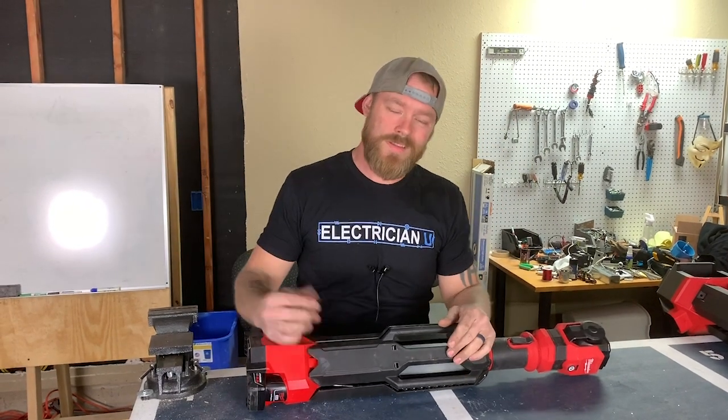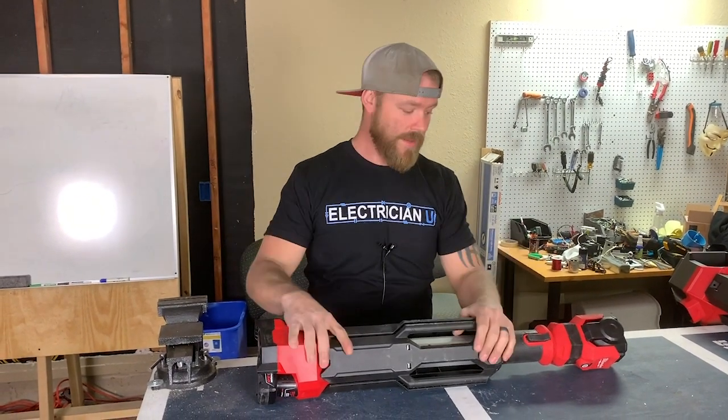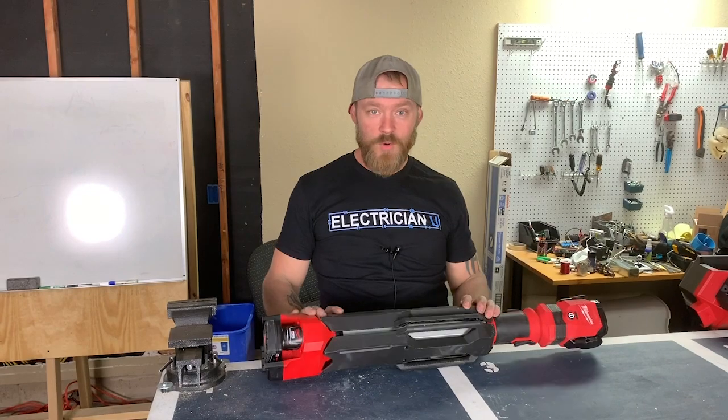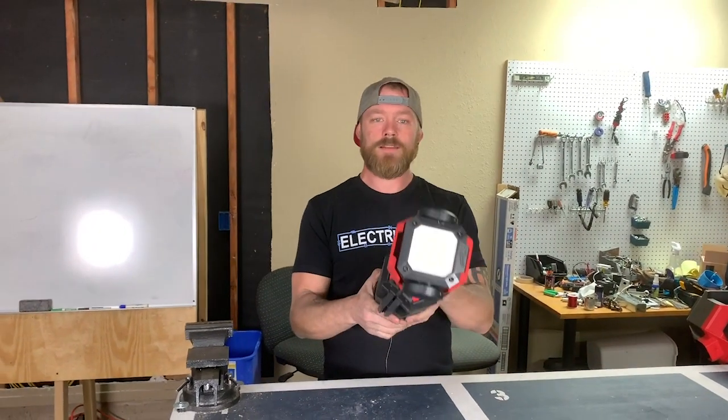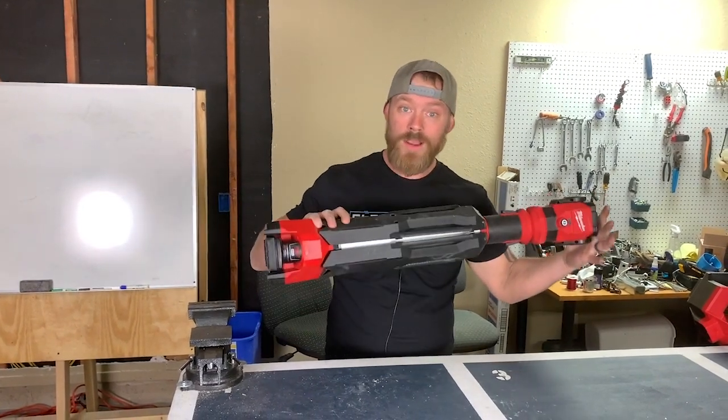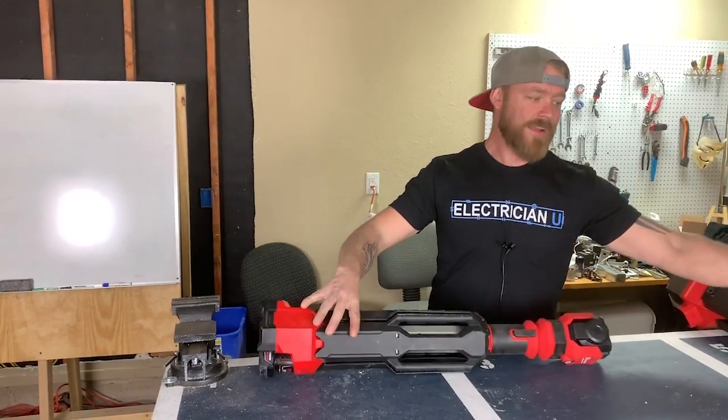What's up everyone, this is Dustin Stelzer with Electrician U, and today I've got another fun toy to talk about. This is a new jobsite light — LED — it's called the Rocket. There are actually a couple different kinds of Rockets.